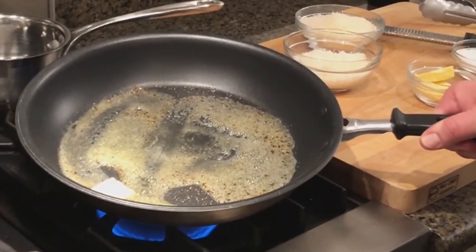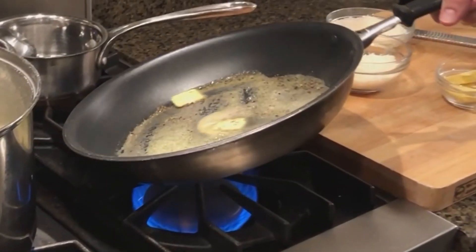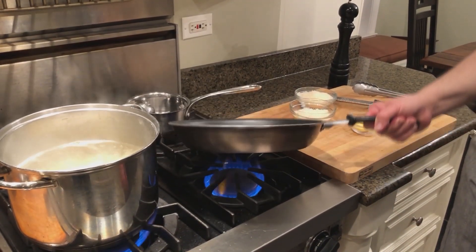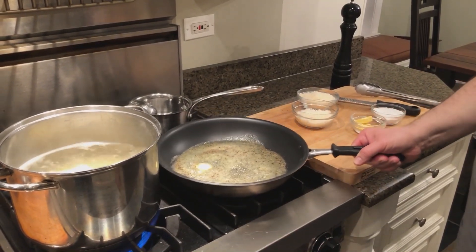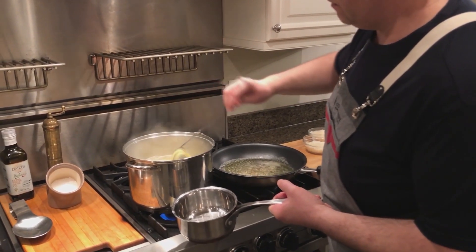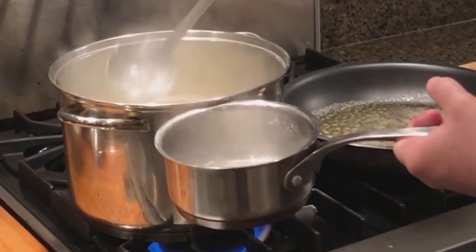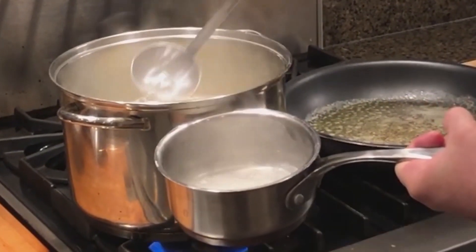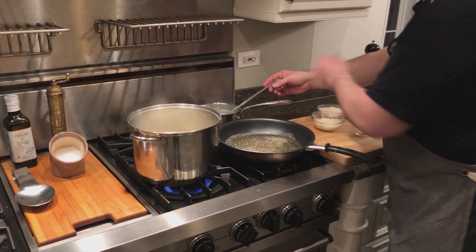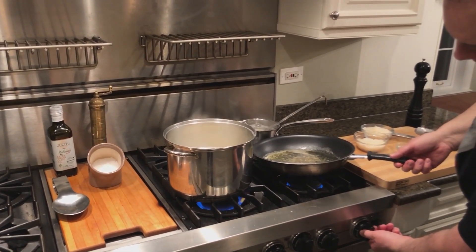The goal here is to melt the butter just slightly and toast the peppercorns. What that does is release the oils in the pepper and really bring out that wonderful aroma. Once it starts to melt and you get a little bit of bubble or foam, turn it off and wait for the pasta to be done. Before the pasta is totally finished and before I strain it, I like to remove about a cup and a half to two cups of the pasta water, because that's what we're going to use as the base for our sauce.